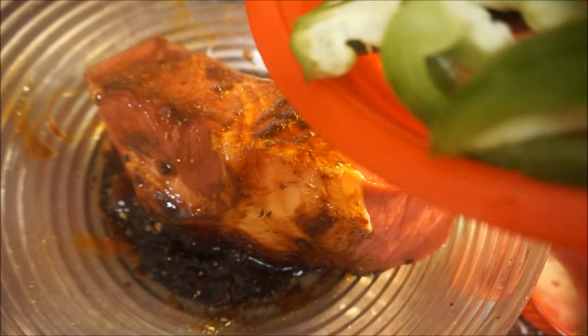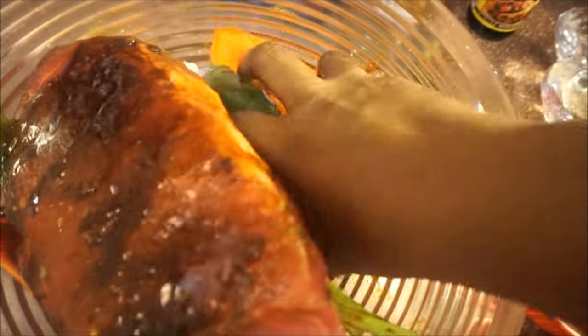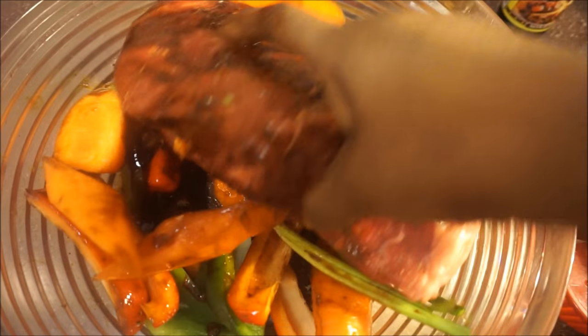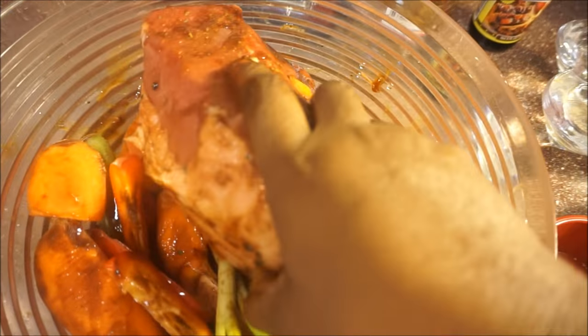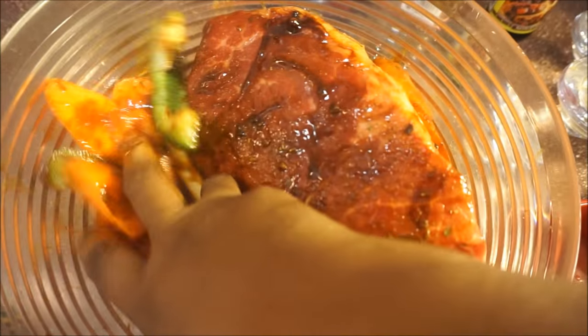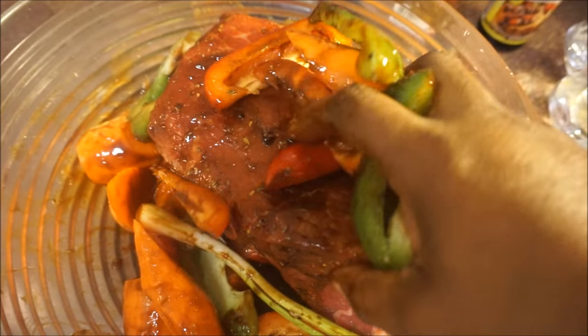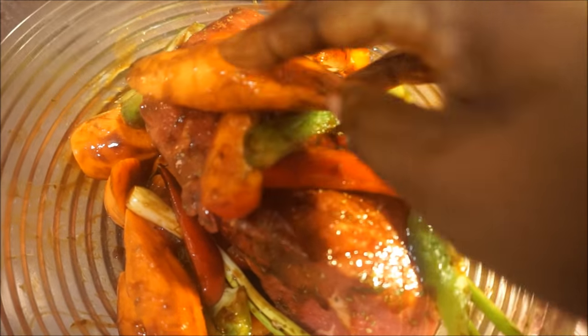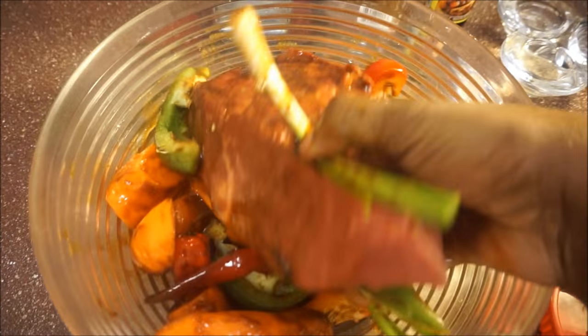I'm going to go ahead and put all my vegetables in here as well and work it in like this. Now what I'm going to do is wrap this up. You can do this overnight or the day of cooking, but you want to make sure you let it sit for at least about half an hour.